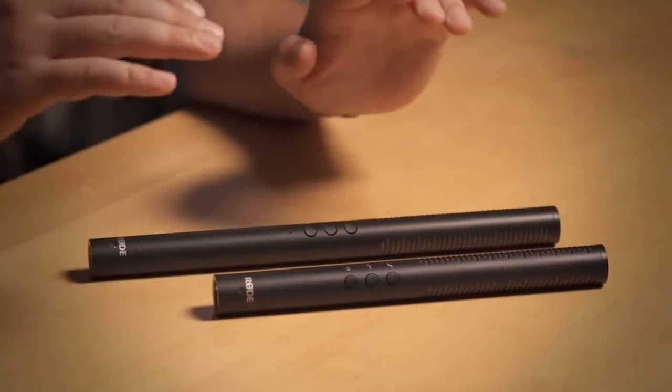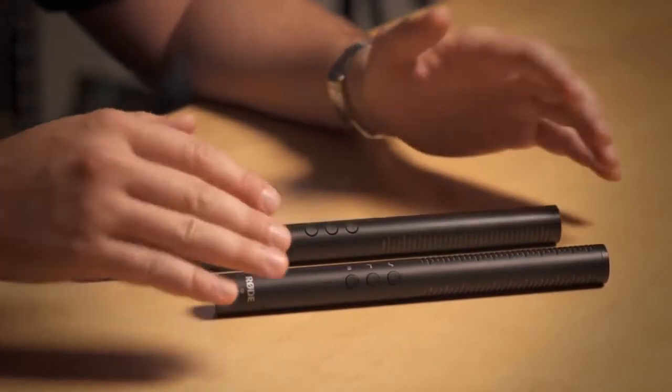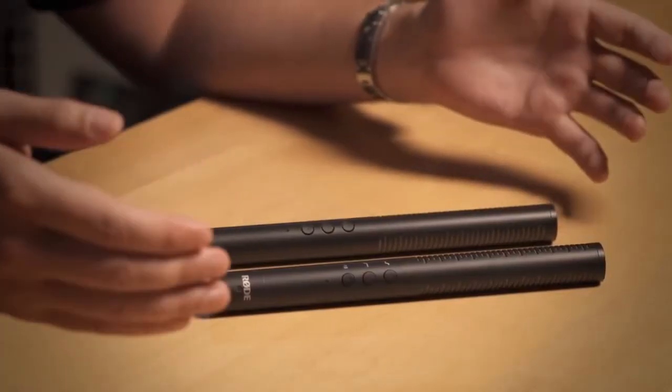The NTG4 and NTG4 Plus microphones are a next generation evolution of the NTG1 and 2 Series microphones that we've had in the market for a long time. What we've done with the NTG4 Series is we've looked at what made the 1 and 2 microphones so popular and we've made improvements in all of those areas.